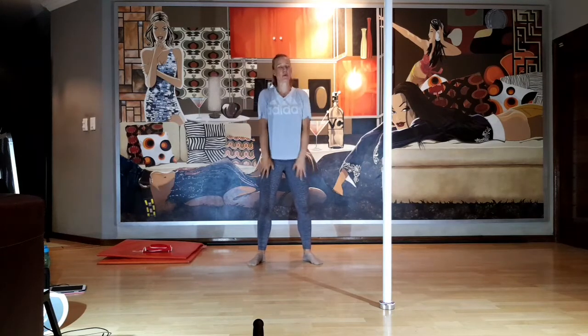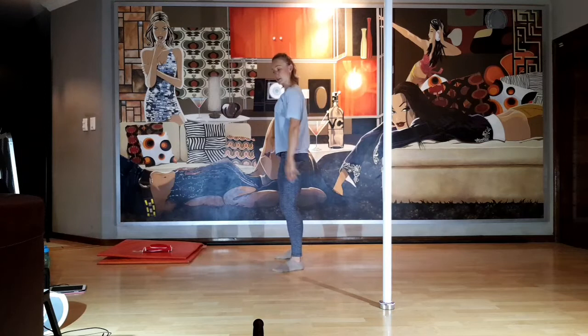Shoulder roll. Keep the tummy nice and tight. Just rolling the shoulders back, squeeze the shoulder blades together — activating the back of the shoulders and rolling them forward.